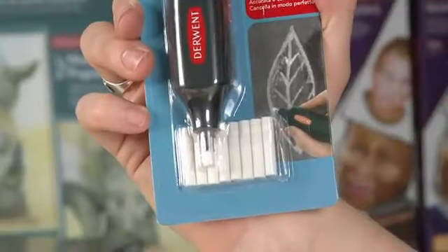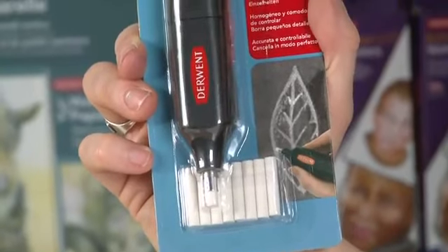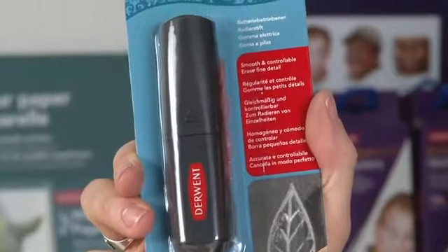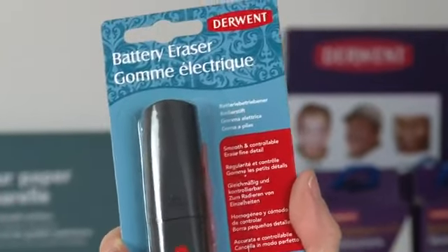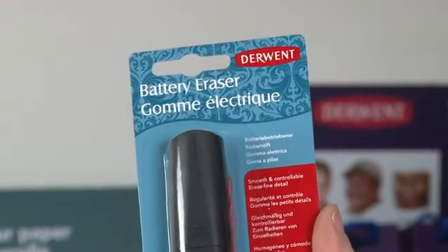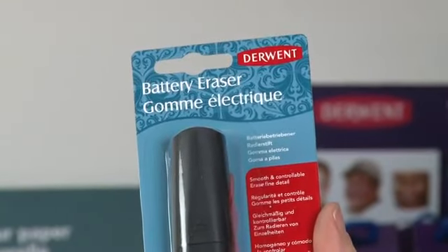Let's have a look at the latest version of our battery eraser. We've been working hard on this product — it's really popular and you may have noticed it's turned black. That's not the major improvement though. We have updated and upgraded the motor inside, so you'll feel a difference when you get to use it.